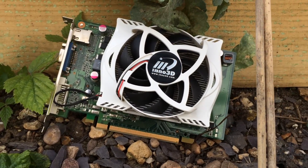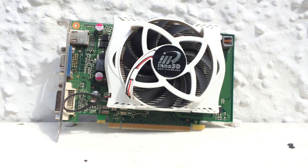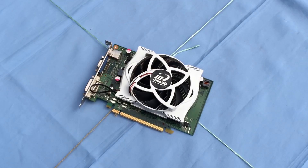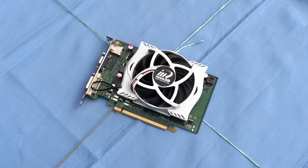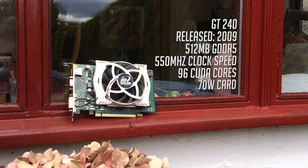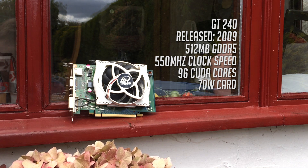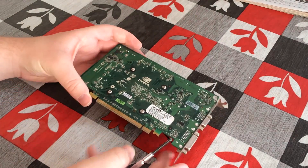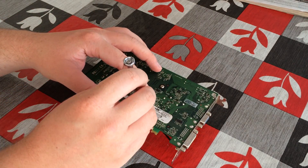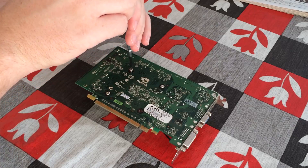Since then, I realised I made a slight mistake because this card actually features GDDR5 instead of DDR3 VRAM, and with that said I just had to test it out again after I realised there was potentially a lot more room for overclocking. There are the specs there just to recap — this is a 70 watt card, meaning it doesn't require an additional power connector and will work in most systems, although a 400 watt PSU is needed.